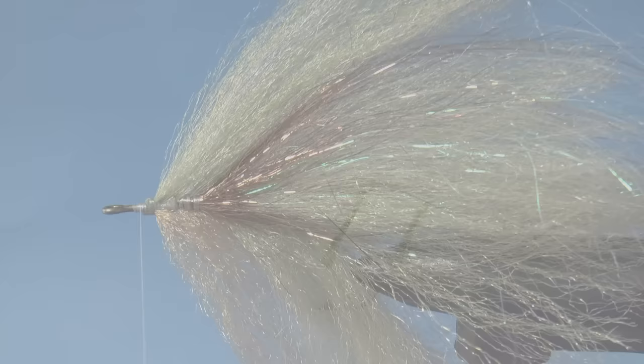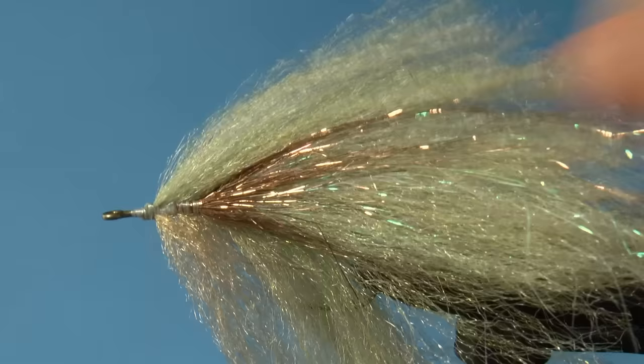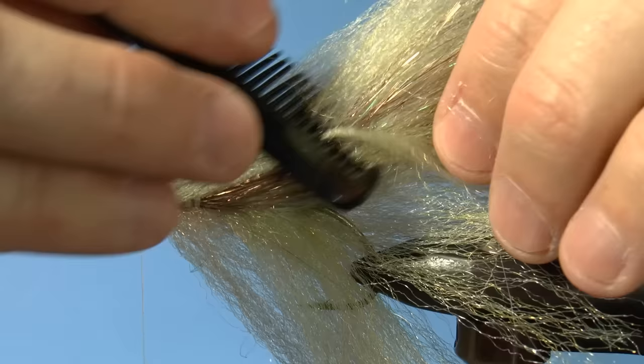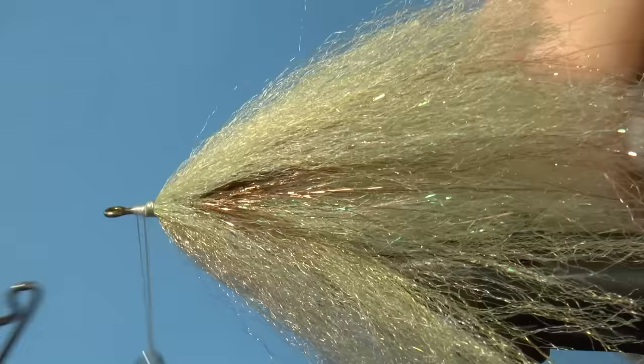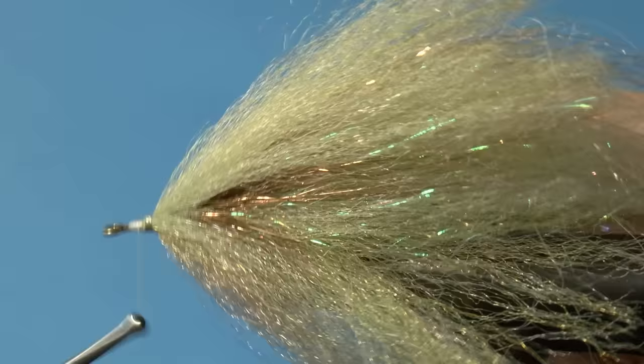Just two more pieces for the mid ties — think flat with these mid ties. Use your brush or comb to blend the fibers a bit. When it's to your liking, whip finish the GSP. Now you can finish the head with a different thread like UTC since it doesn't slip as much. You can also finish the fly much further back or right up to the eye — it's up to you.